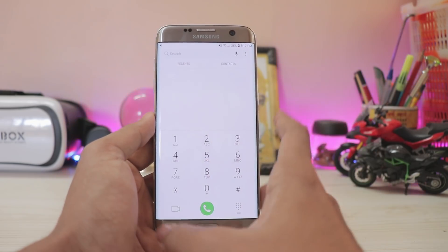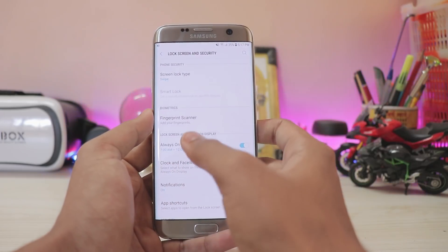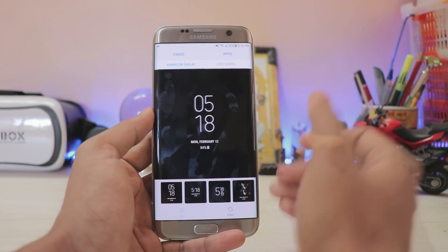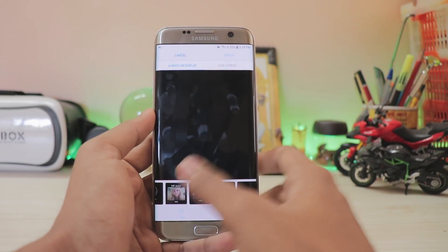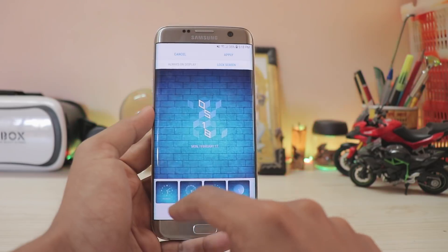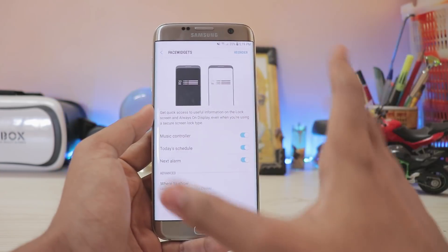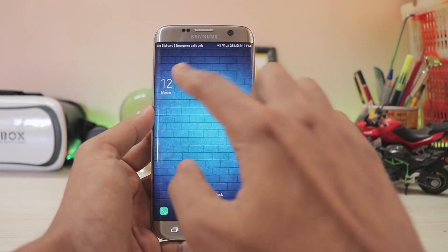The lock screen security features are a bit more simplified. Always On Display is not touched. Going to Clock and Face Widgets, you get Clock Style where you can adjust both the Always On Display and the lock screen clock — it's a bit confusing but you do get newer clock styles, and you can download custom ones. For the lock screen clock, you can set adaptive color so it picks up your background color from the wallpaper and inverts it.